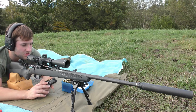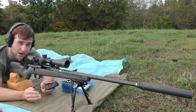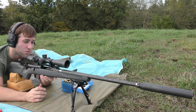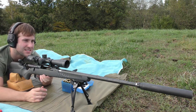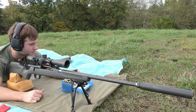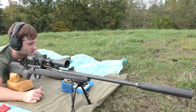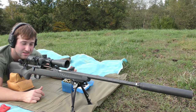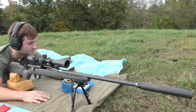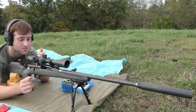We're starting at 53.9 grains. Just shot that group, so the next group we're going to shoot is 54.2, going in 0.3 grain increments all the way up to 56. Three-shot groups. We're going to try to keep the gun somewhat cool as we do this — it's not super cool today so we're going to use the barrel cooler. The first group wasn't great accuracy-wise, which could have been me, but it had an extreme spread of 15 feet per second and a standard deviation of 6.